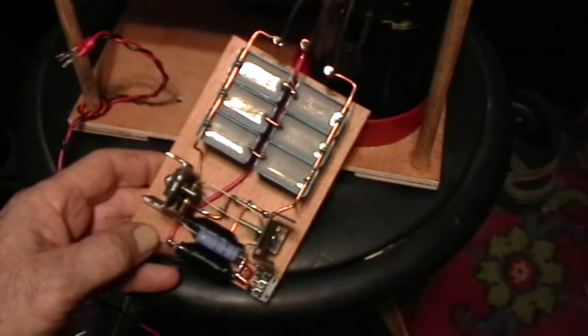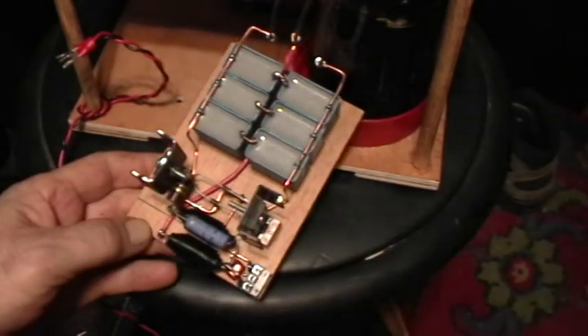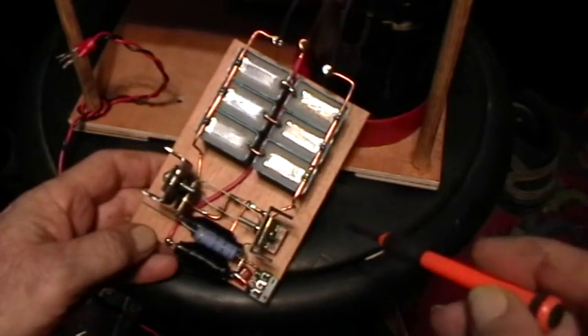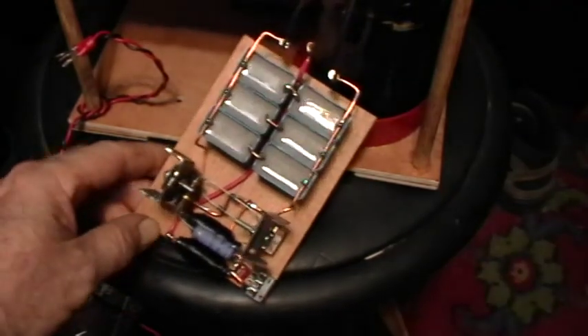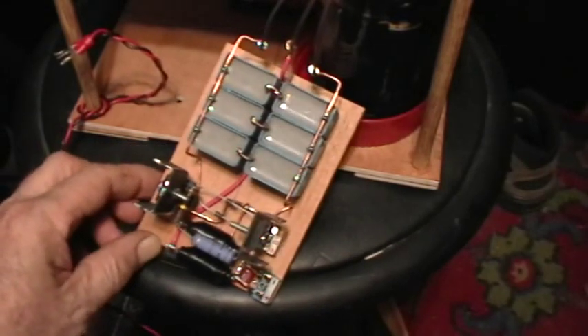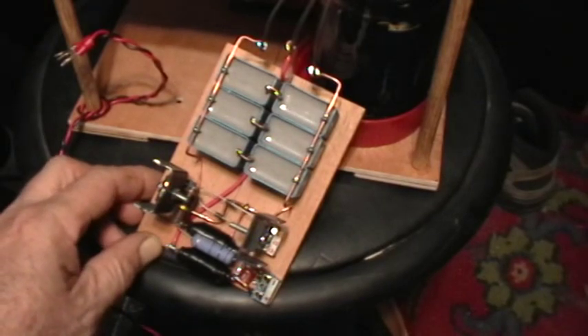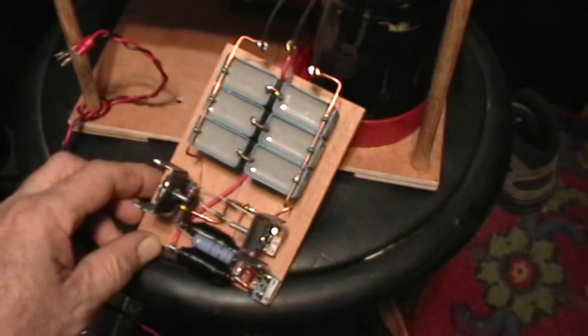Welcome to my laboratory. This is going to be a quick overview of the Tinsel Coil 7 construction details. What you're looking at there is the driver board. This is a standard Mazzilli Royer type oscillator driver.